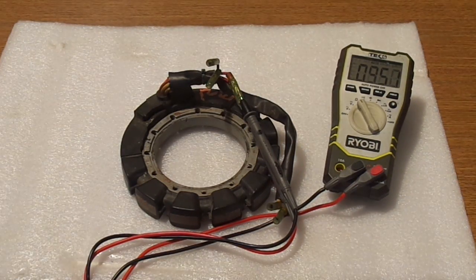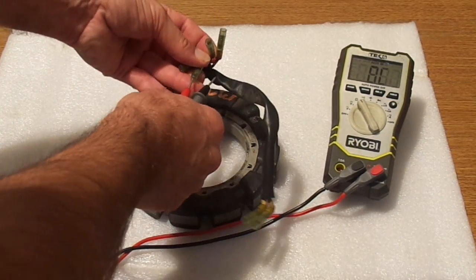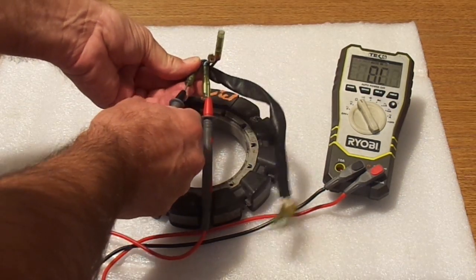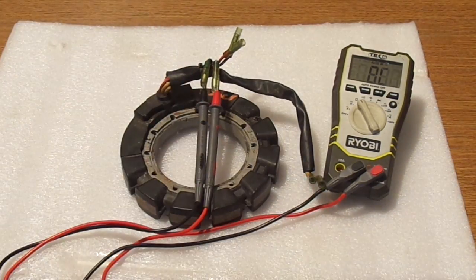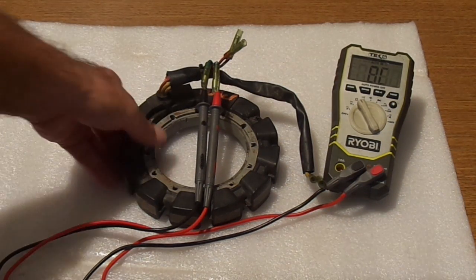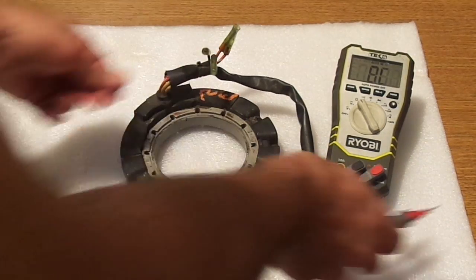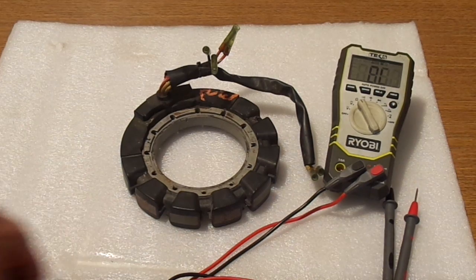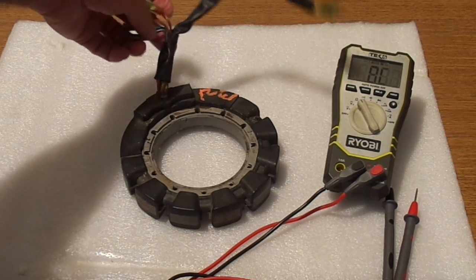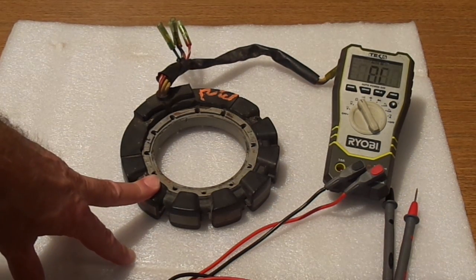95 ohms — same as we read on the other one. And now when we test the blue ones, we're going to find out that there is no resistance. Which means that this particular stator is no good. There is no need to check it against the ground wire by wire, because as we said, one of the coils is no good. Therefore it cannot go back on the engine.